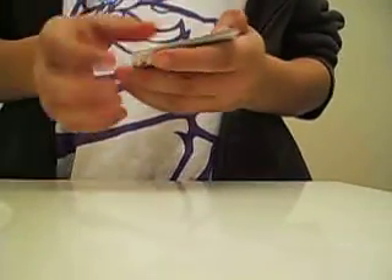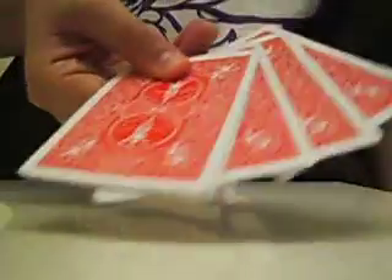But how about if I shake, like I do in my video. I like shaking. I have the cards, and if I just shake a little, shake a little more. Shake, shake, shake, shake, shake. There you go.